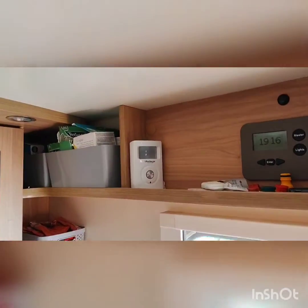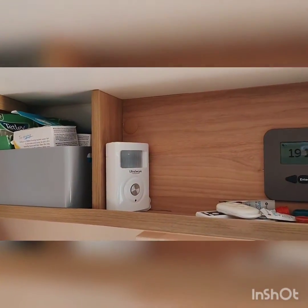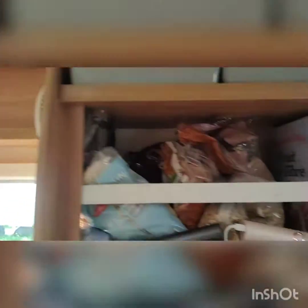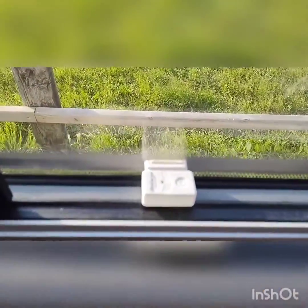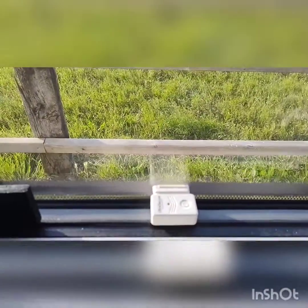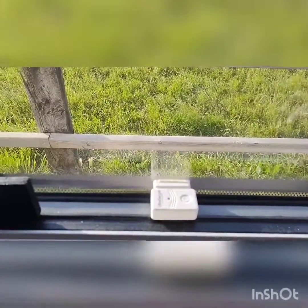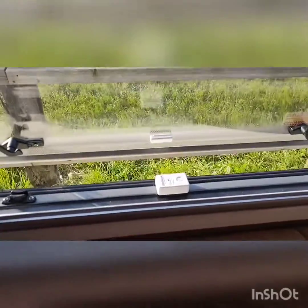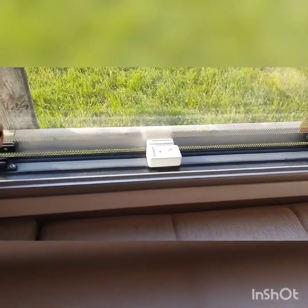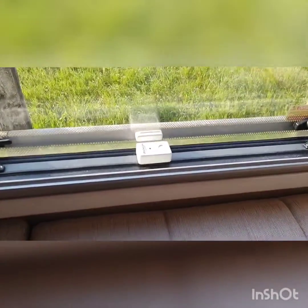We've got a motion sensor as well as window sensors. The window sensors operate when the windows are open and break the seal, and that triggers the alarm. When the alarm goes off, it actually rings me on my phone.